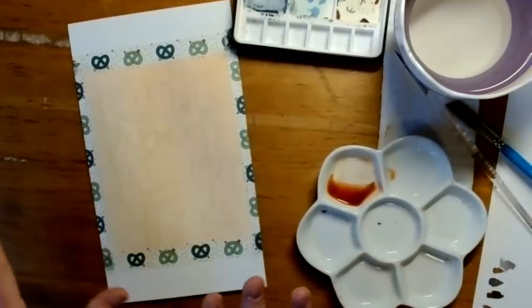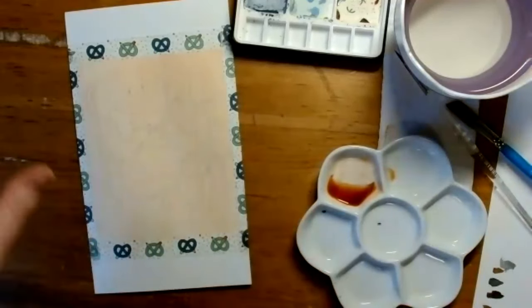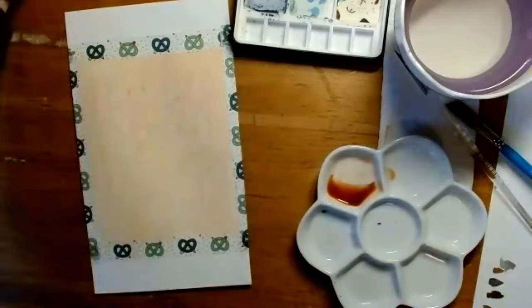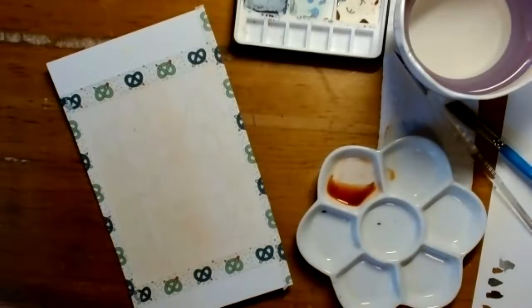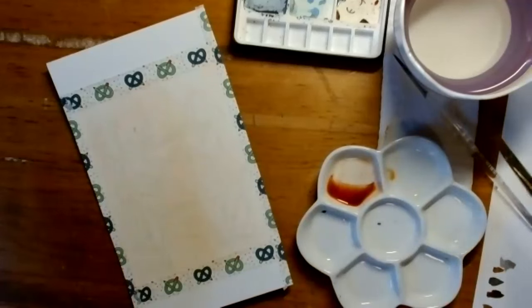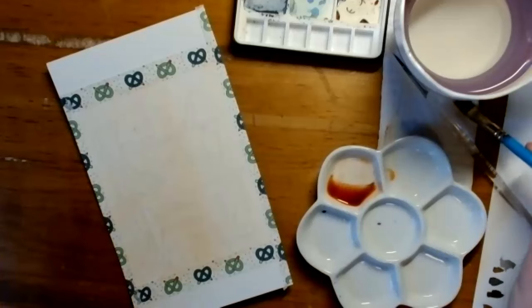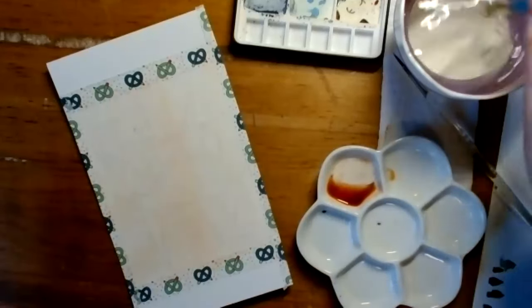I'm going to let this dry a little bit because I want this wash to be totally dry. I'll go back and forth between my two paintings so that as one dries, I can pick up the next one. I have one that's already dry with a slightly lighter wash — but it still has the same effect where we're starting with a color underneath so there's no pure white of the paper. I don't have any super bright highlights in this painting, which is why I added a wash across the whole piece.